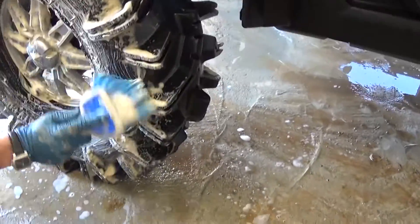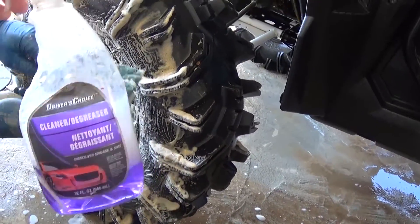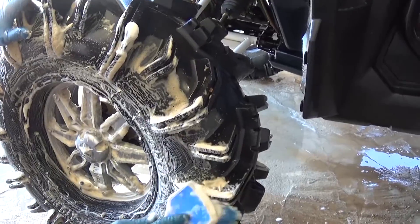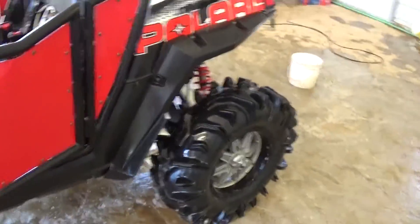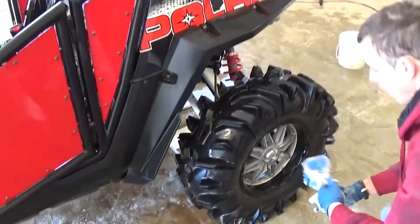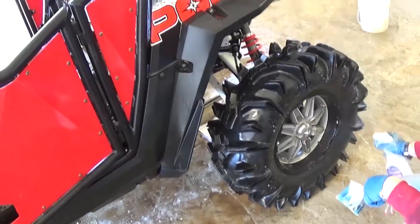We're going to use the degreaser now — it works really good — and with a soft brush. If you use that soft brush, you can get everywhere on that power unit, pretty much. It's going to be brand new again. Stay with us to see what it's going to look like.